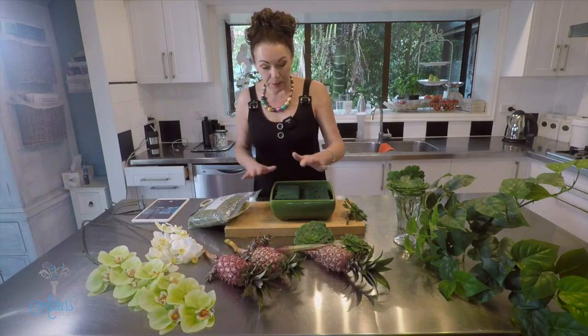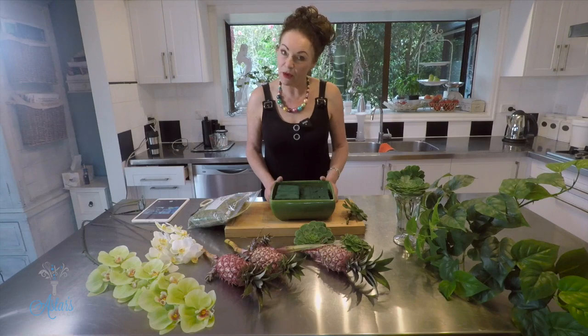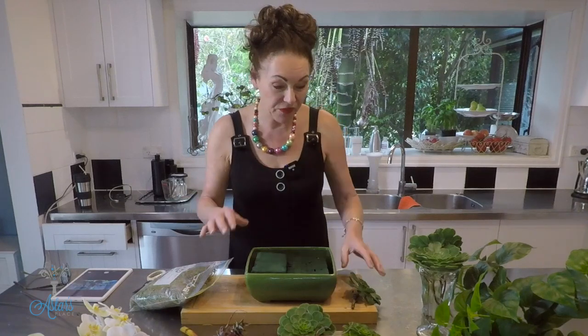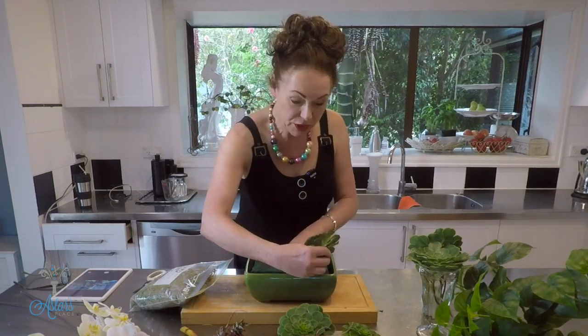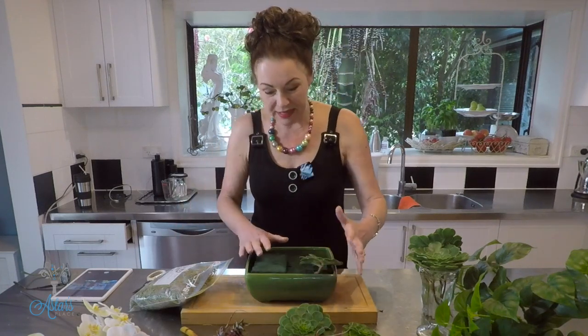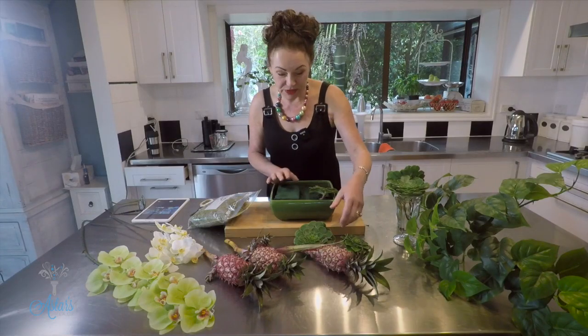I've also got some foam here. I didn't have any new foam so I've used an old block and cut it to fit the container. If you don't have any of that and you've got access to some dirt or sand, just put sand into the container because all we want to do is hold the components. I've got some succulents — the great thing about these is that when you put them into the foam they actually continue to grow.